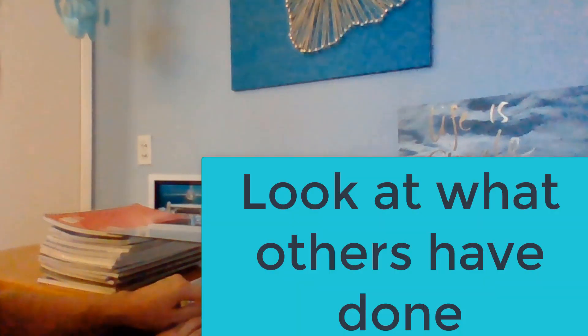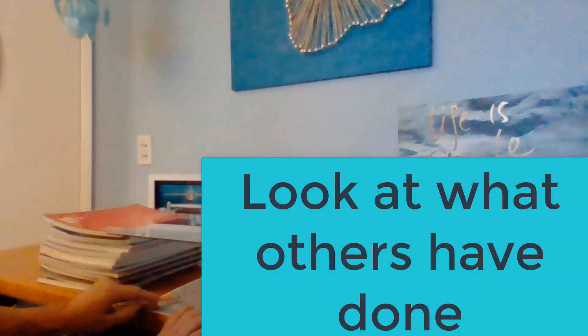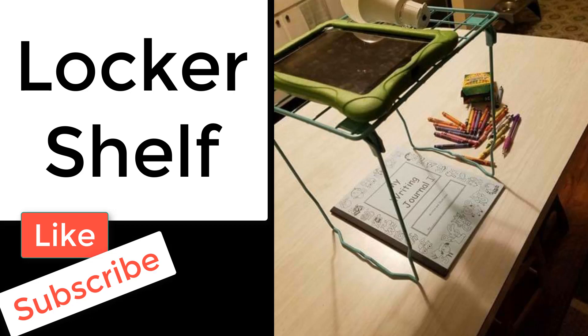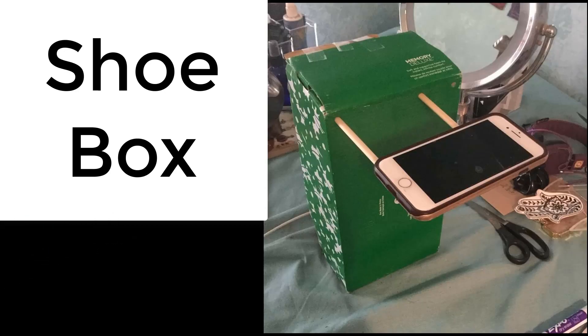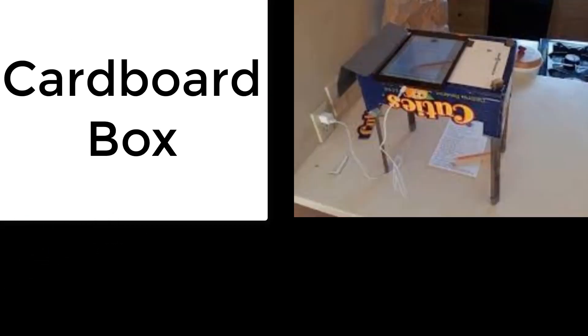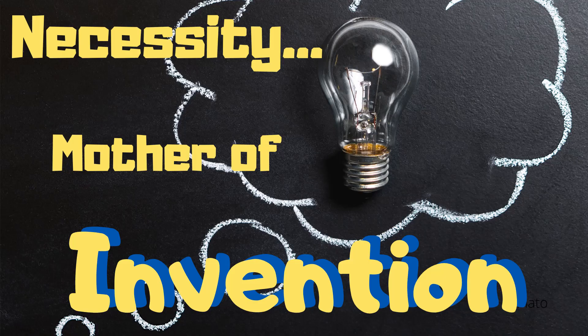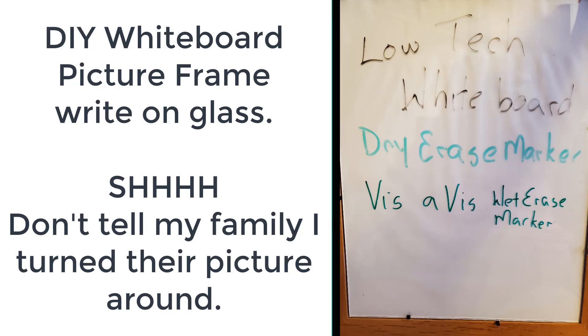Now let's take a look at some free options that others have come up with. First up, we have a drawer — remove the drawers, and it holds your document camera. This wire shelf is awesome. We also have a shoe box — that's amazing — and my favorite, this cardboard box, is absolutely brilliant. So what have you had to invent? Let me know in the comments below. For the DIY whiteboard, I just took a plain picture frame, turned the picture around, and wrote right on the glass — works perfectly.